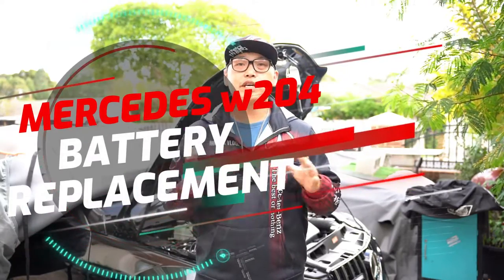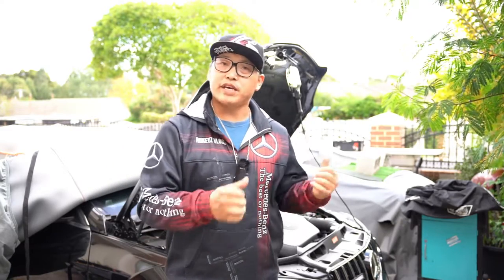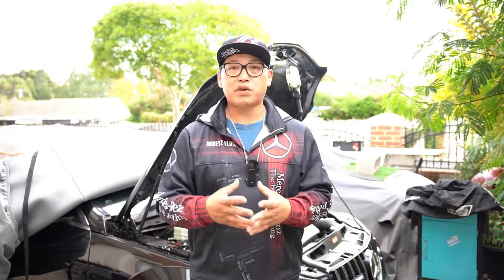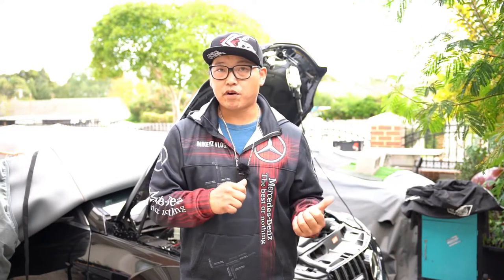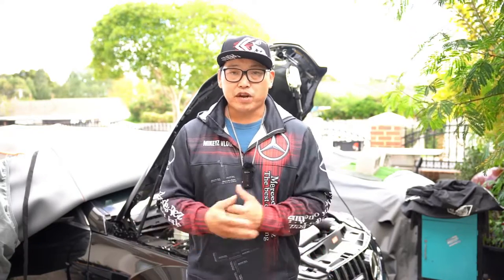Welcome back. In this video we are going to be changing the battery in the W204 C300. I wanted to show you how easy this is — it isn't really hard at all. All you have to do is disconnect the battery using the negative terminal first, remove one 13-millimeter bolt, loosen the battery from the tray, push all the cables out of the way, lift it out, and reinstall your new battery.